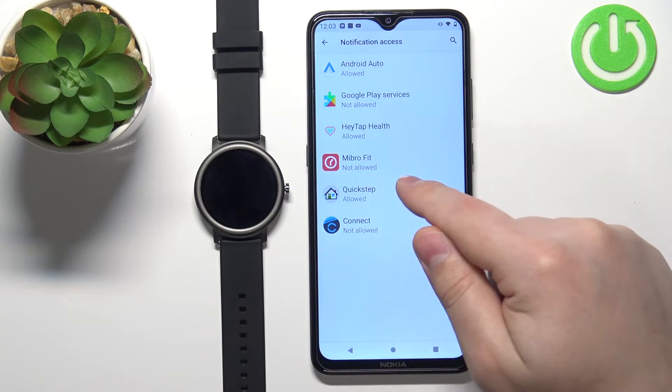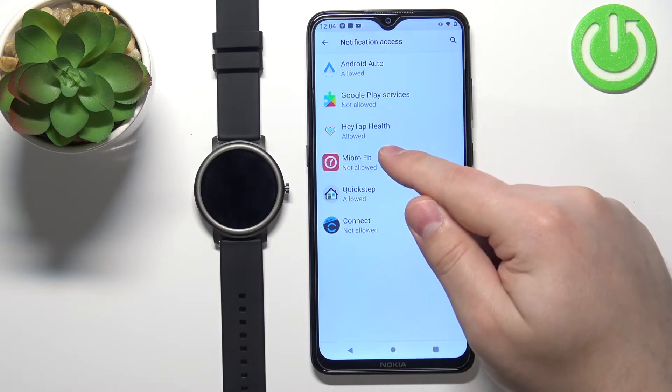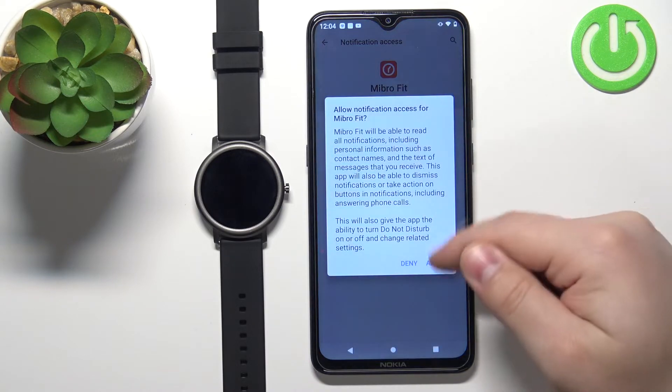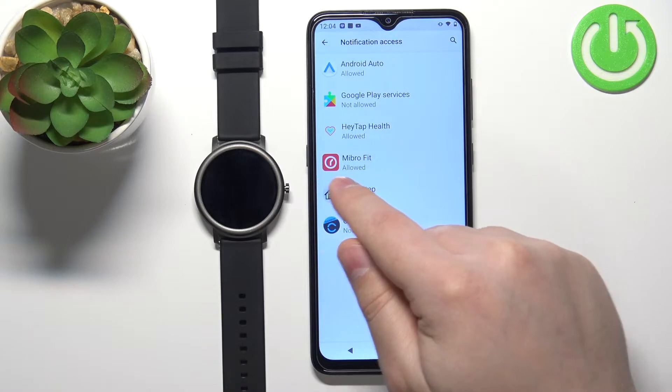Under it, it should say Allowed. If it says Not Allowed, tap on the Mibro Fit application, tap on the switch, and then tap Allow. Now you can go back, and as you can see it says Allowed.